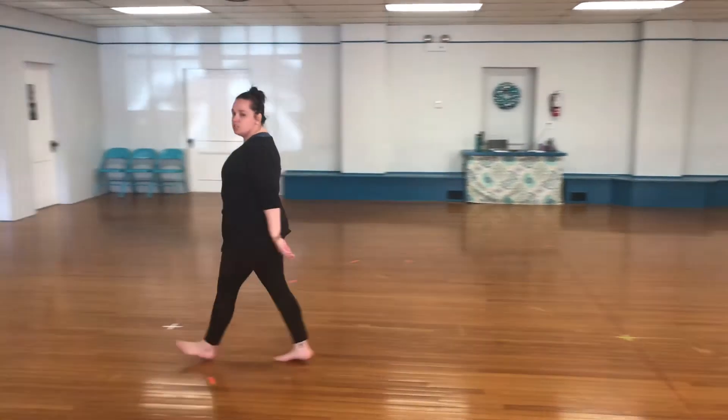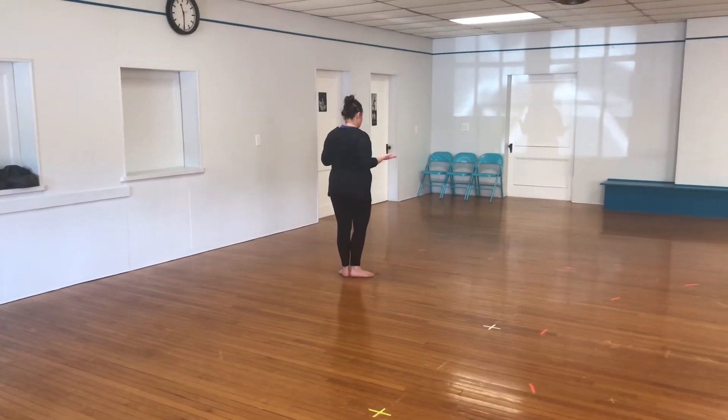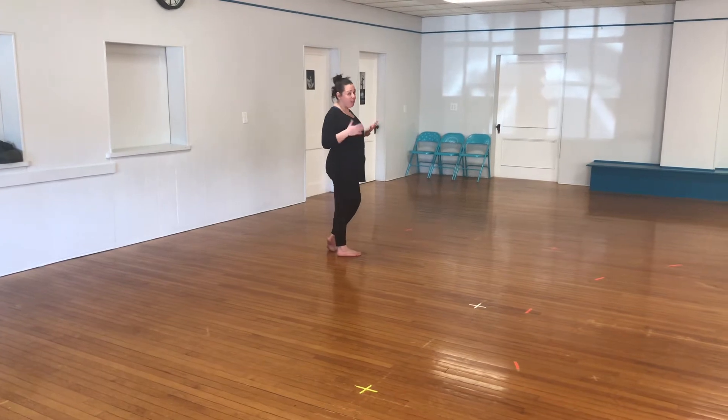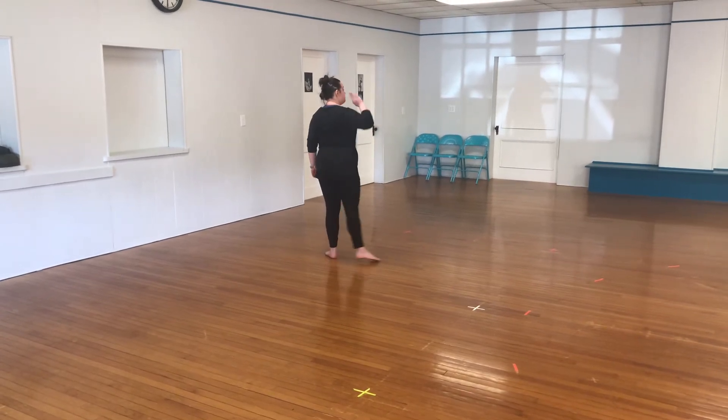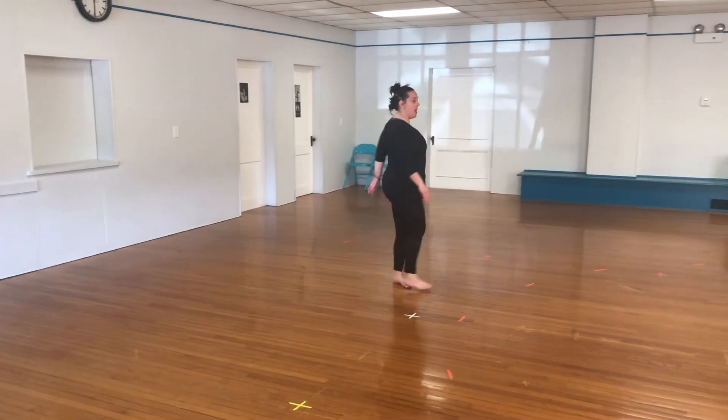Let's go. So the way that we start this crossing is we're going to start with two soft lunges. Feet together. Now I'm going to face the front of the room. Remember, soft lunges turn us halfway. So I'm going to use my right hand and foot. Open turn halfway, and open turn halfway.